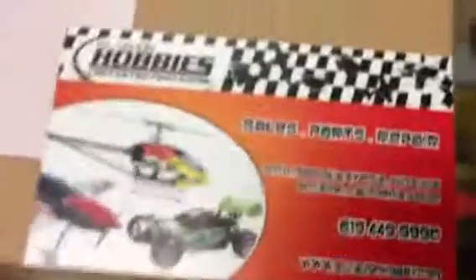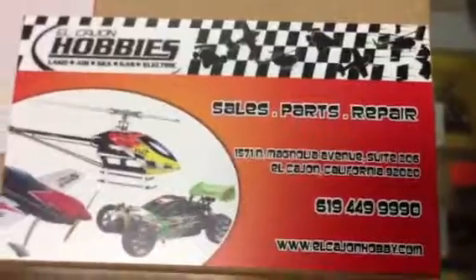We also carry that at Elkhorn Hobbies, so give us a call or email us and we'll get one to you.